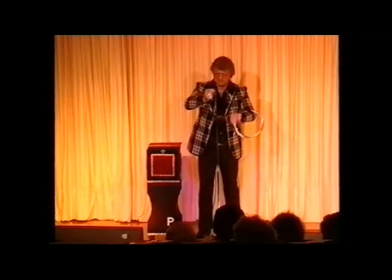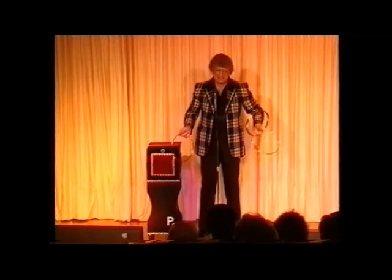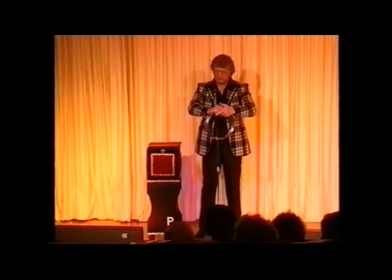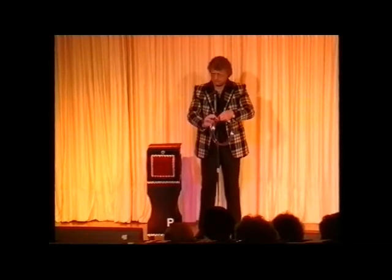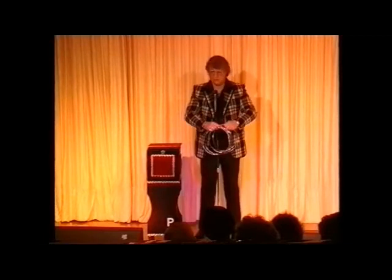And yet, if we take those rings, give a little twist, a little pull. Right. And what we're going to do now — I'm going to take this experiment one step further. This time I'm going to use one, two, three solid steel rings.